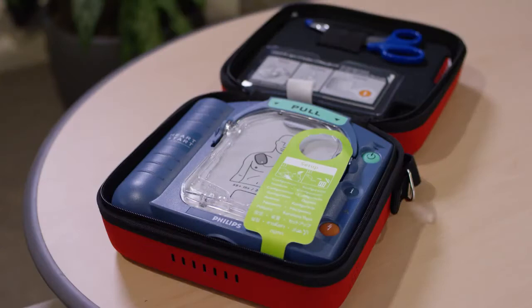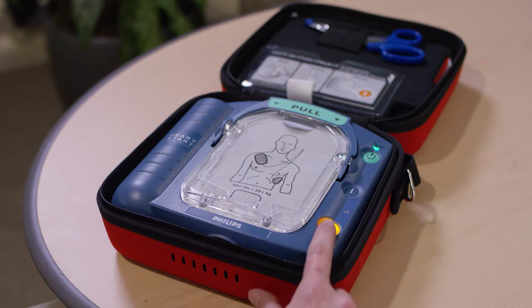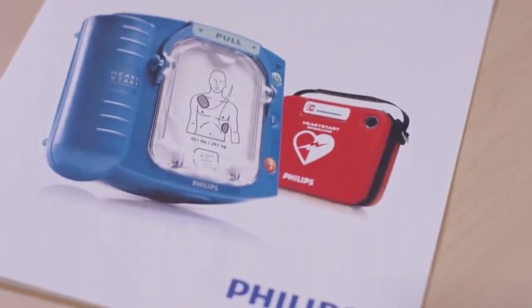Philips OnSite AED is easy to set up. You pull this green tab. Self-test. In case of emergency, press the green on-off button, and then you wait a few seconds. If the orange button is flashing, press it. Verified. The OnSite comes with a set of simple instructions if you have any questions.